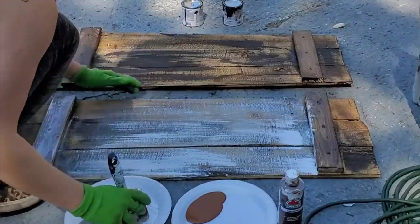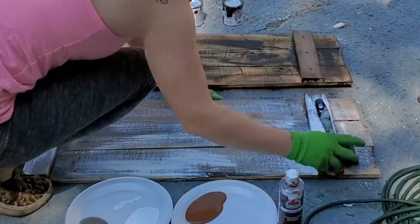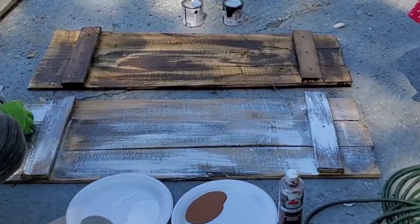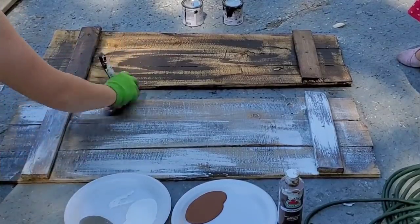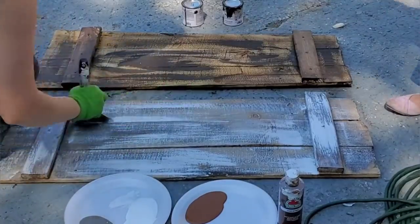This is all personal preference — you can add a ton of white or just a little bit, you can add any color you want. I wanted a very rustic look and that's what I went for. Everybody's style is different. You don't have to do this style — you could paint it a solid color if you want, and it would still look just as beautiful.